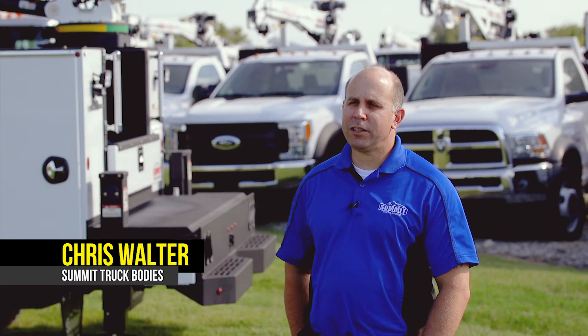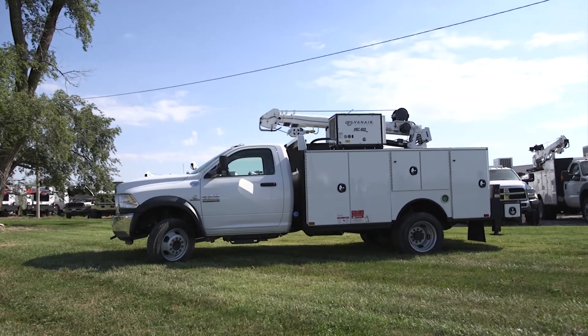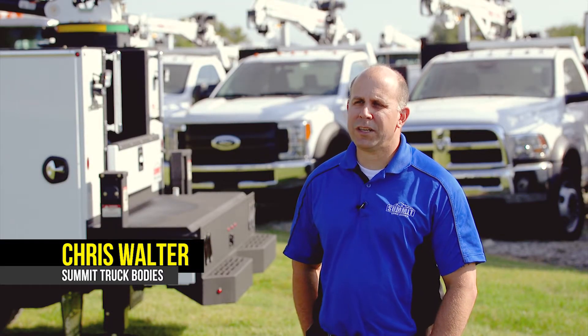My name is Chris Walter. I'm the plant manager here at Summit Truck Bodies in Wathena, Kansas. Summit Truck Bodies is a service truck and lube truck manufacturer. We deliver anywhere across the United States, South America and Canada.